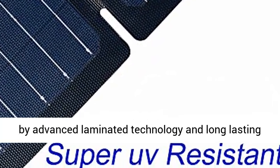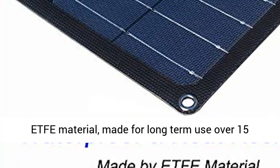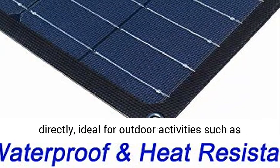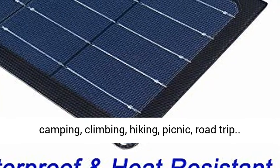Waterproof and durable — the solar panel is fully laminated, made with advanced laminated technology and long-lasting EF material, built for long-term use over 15 years. The solar panel is waterproof to endure all weather conditions and can be washed by water directly, ideal for outdoor activities such as camping, climbing, hiking, picnic, and road trips.